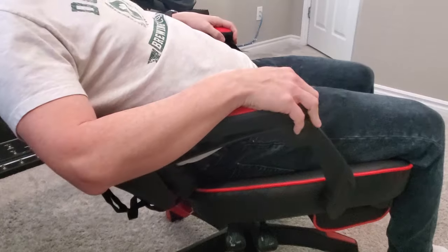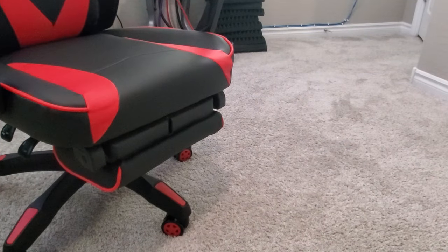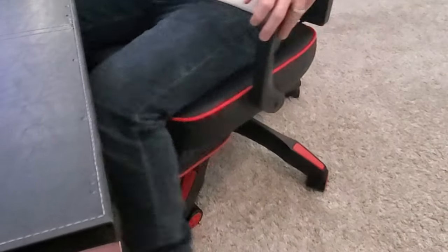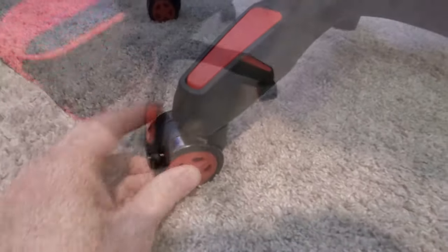Perhaps the best thing about this chair is that extendable footrest. When you're not using it, it slides underneath the main cushion of the chair. When you want to use it, you just slide it out and flip the pad up — easy. Lastly, this gaming chair comes with five wheels. The wheels are plastic but feel pretty durable, and moving around the chair is pretty easy.